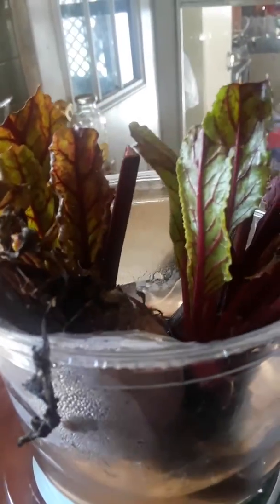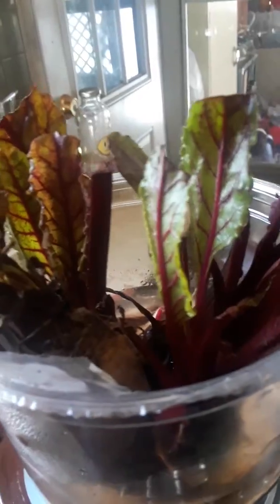Hello everybody, it's me again. Well, this is tops to beets. I put them in water and now they're starting to grow leaves. And I thought it was very interesting. And this was a matter of three days these leaves started coming on. In three days, I can't believe it.